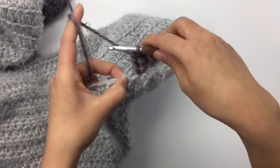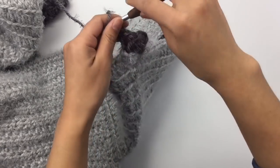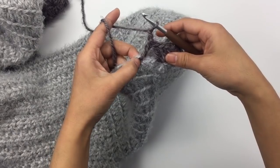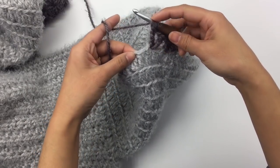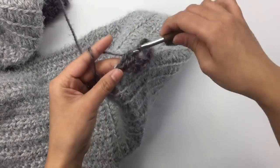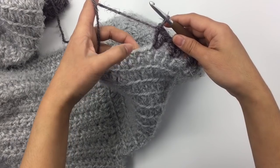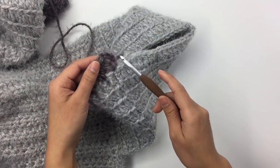That's what a v-stitch looks like. Skip the next stitch, then make a v-stitch into the next stitch: one double crochet, chain one, and one more double crochet into the same stitch. Now we have two v-stitches. Skip the next stitch and make a v-stitch into the next stitch. Repeat that — skip one stitch, v-stitch into the next — all the way around. I'll meet you at the end of round eleven.